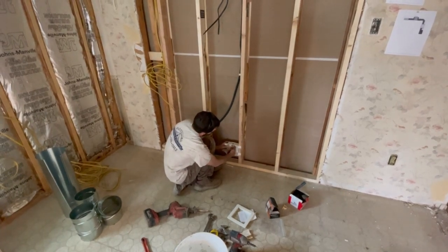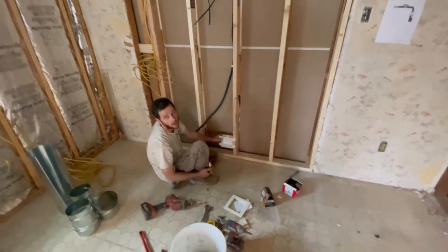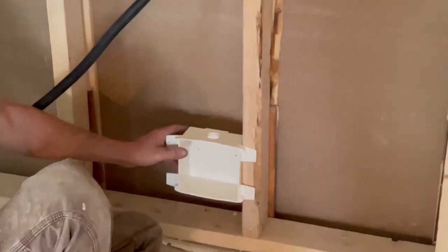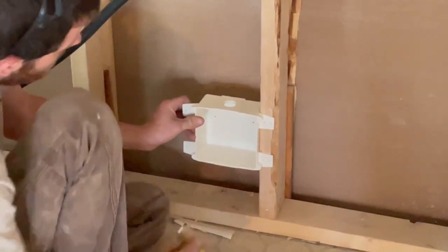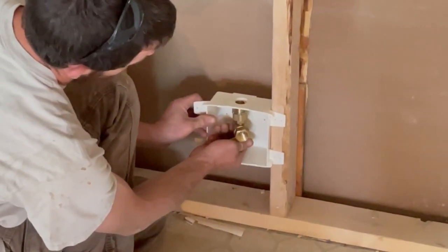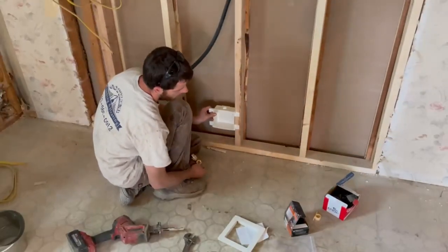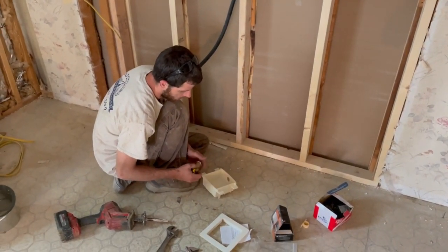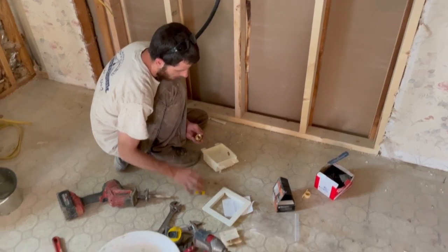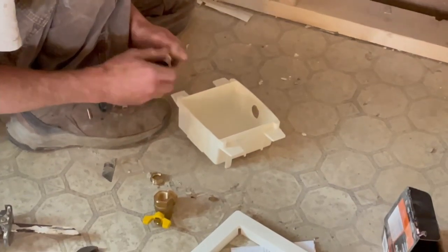We'll have a valve in here that we can attach our flex to — it's nice and concealed, easier to push the stove back. You run your flex line from this valve to the stove, all concealed. It comes with a Ward Flex adapter — it's a Ward Flex box.